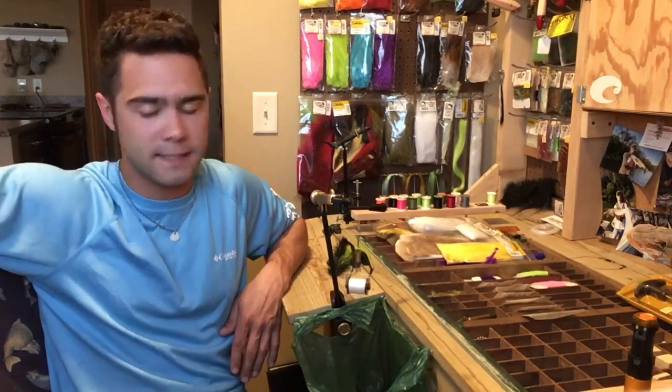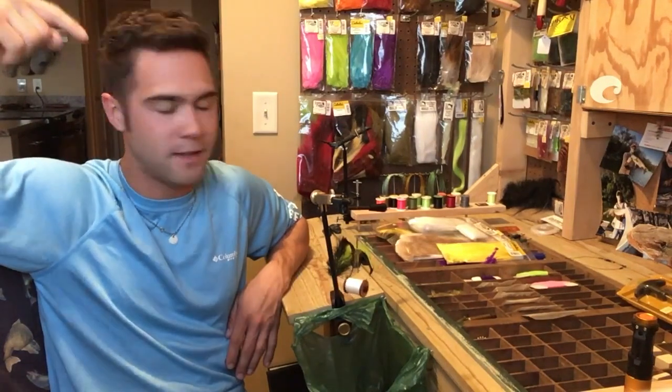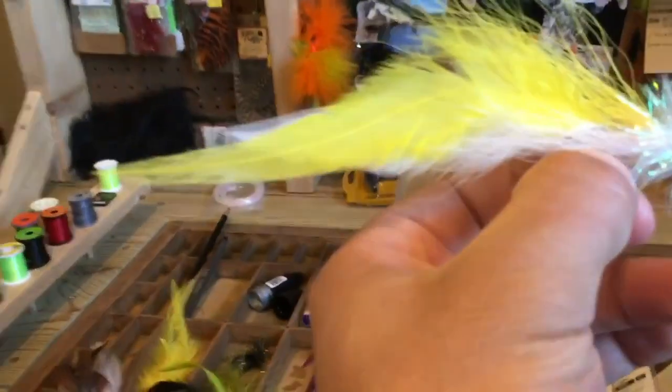What I want from you guys is lots of comments on this. I'm going to be tying a new color pattern and I need to name this color pattern. Creativity is awesome, so I'm hoping for creative suggestions. I don't care if it's dirty — I love dirty names, they're funny as hell. Me and the other Seven Fish Crew are going to pick a winner. I'm going to ship this fly to someone, and hopefully you can get out and throw it, catch some fish, and maybe get hooked on fly fishing. See you — thank you.